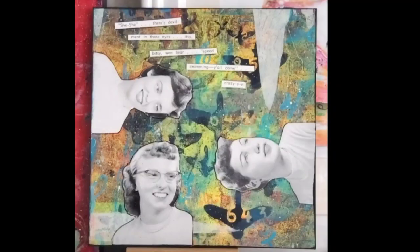I outlined the pages as well as adding some ink to the edges of the board, and this piece is done.